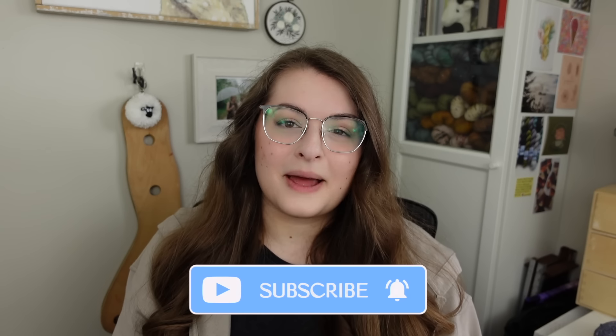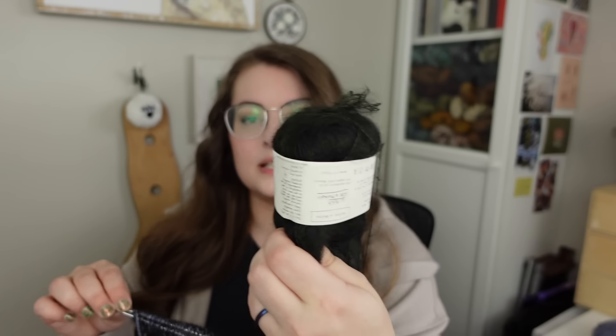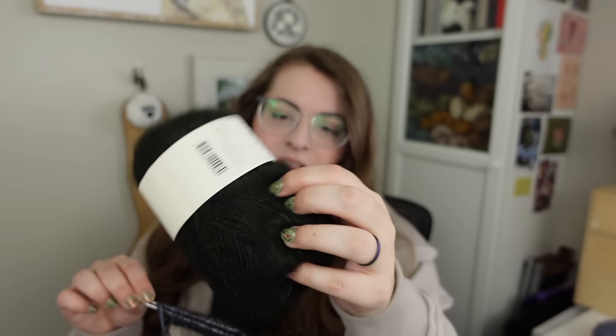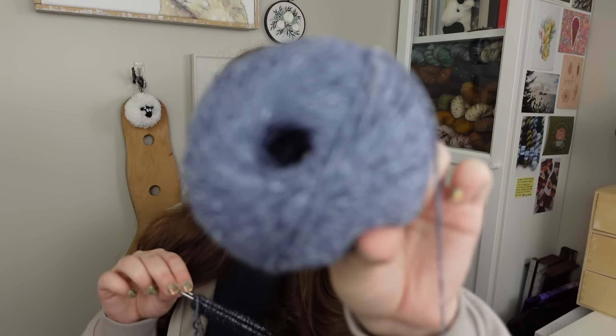I always do these pattern roundup videos as kind of a fun little knit and chat, so I am going to be knitting throughout this video. This is the tiniest little start on a collar, but this is going to be my Opal sweater test knit for OZETA. The yarn I'm using is Biches and Bûches Le Petite Mohair in the colorway dark blue green, held with Sauna from Wool Dreamers. They were so kind to provide all of this yarn — Wool Dreamers and OZETA.